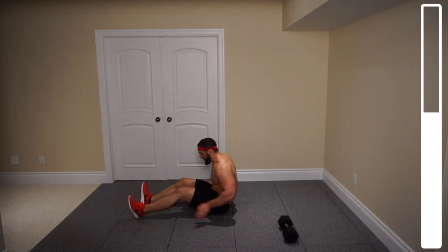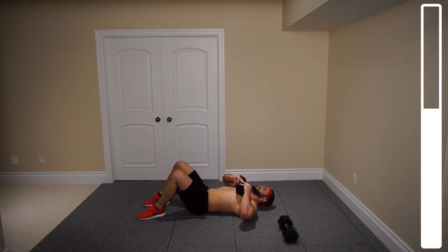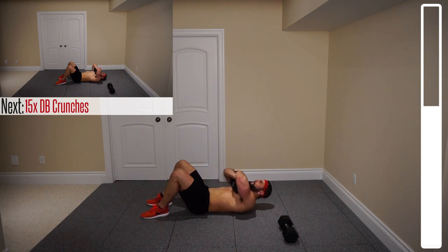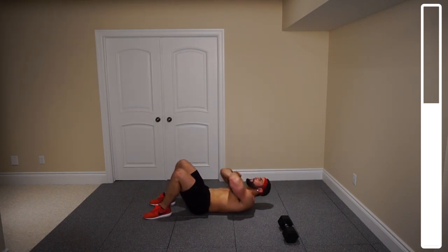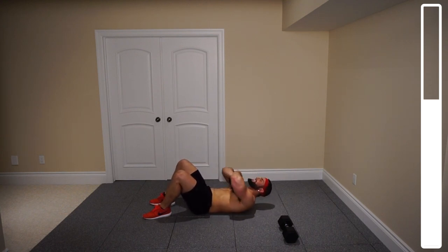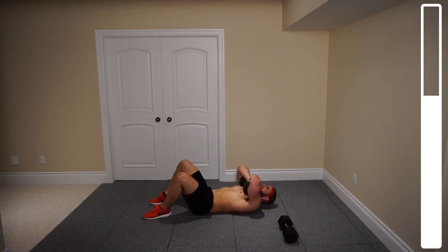From here, we're getting into 15 crunches with the dumbbell. All you're focusing on is getting those shoulder blades off the ground — keep that chin off the chest. Have the dumbbell up onto the chest, bring those shoulder blades off the ground, squeeze at the top, and slowly come back down. Don't rest at the bottom — come right back up. Squeezing the upper abs at the top of each motion. The crunch focuses mostly on those upper abs. Hold it at the top for a second on some reps.